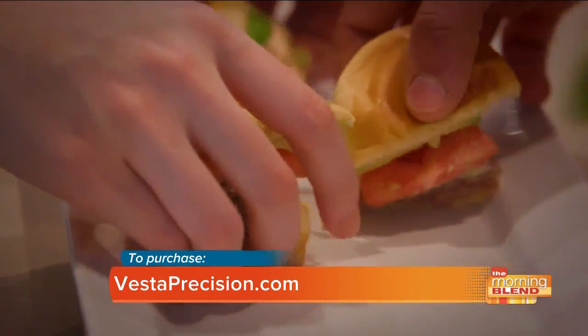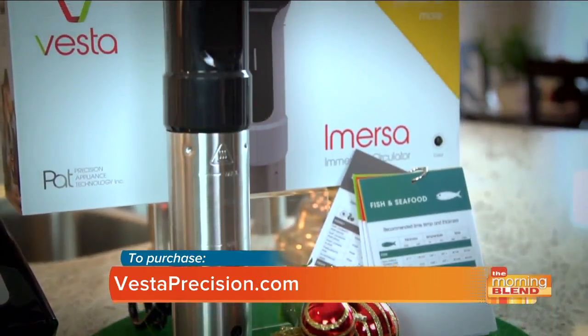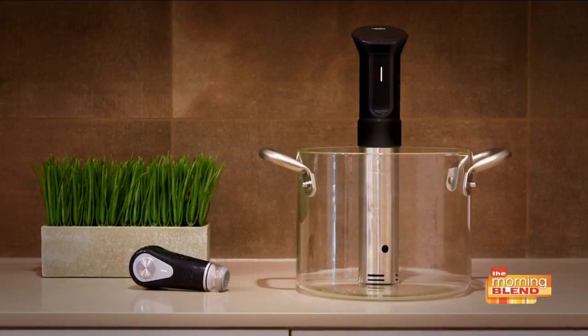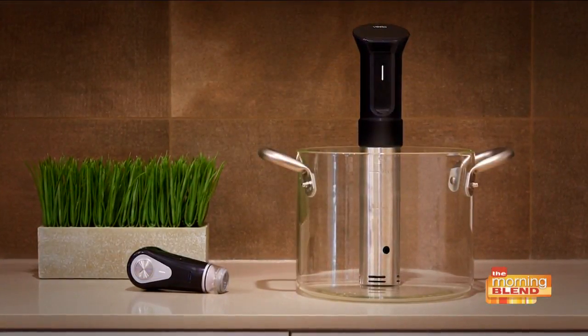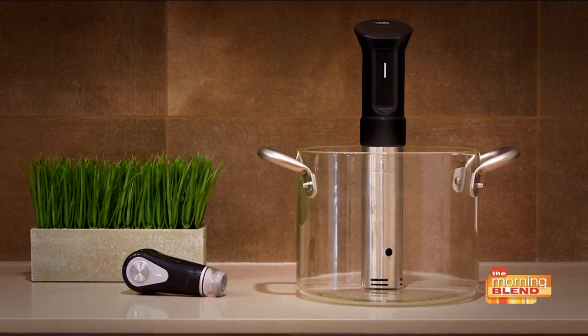It's so predictable and has an app, so no guessing when it's done. The Vesta Immersa Circulator is smart, Wi-Fi enabled to connect to the Vesta app, and fits any pot or pan and includes a cooking guide to get you started.